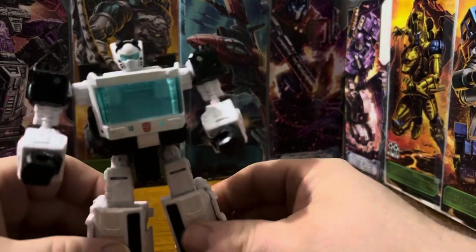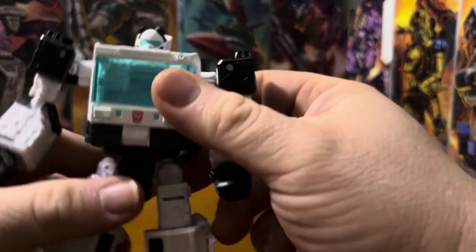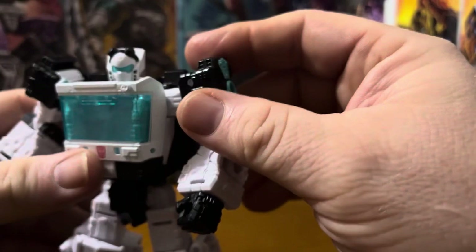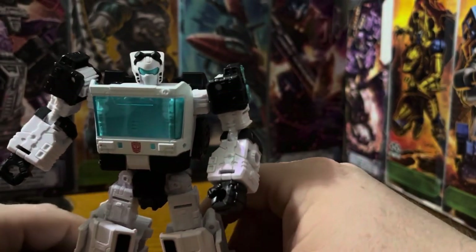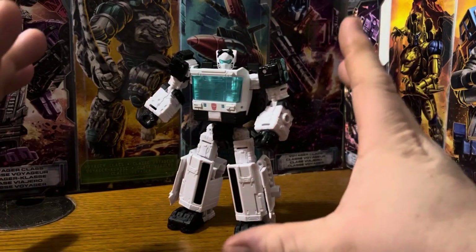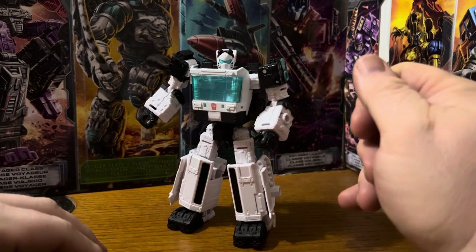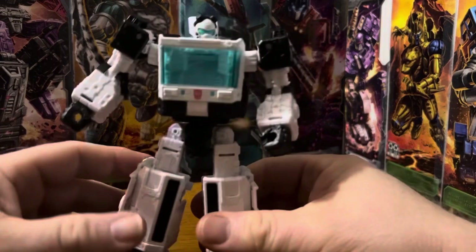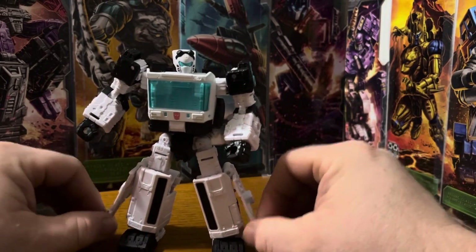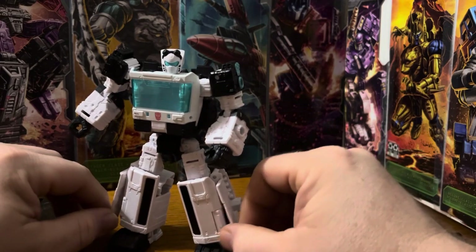So we have the Transformers Animated Auto Trooper next. I believe he was originally a BotCon exclusive of some sort — like a three-pack, or it was an attendee two-pack that you could get. You showed your ticket at a civic table, and they gave you a pocket bag two-pack of these guys. And if I also remember correctly, I believe they were repaints and remolds of the Ironhide/Ratchet mold.